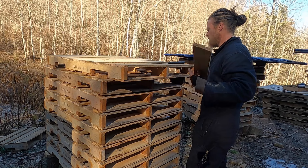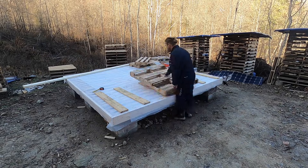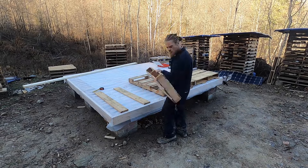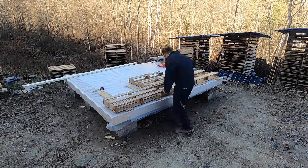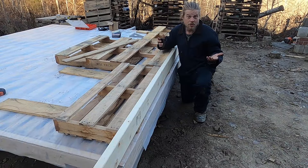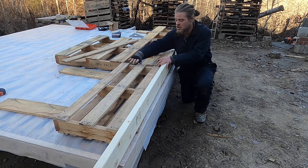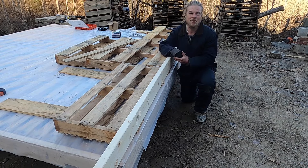Let's give that a look. Rock and roll. Just like with any other wall, attach your bottom board to your pallets and also attach your pallets together. And this will be the first layer complete.